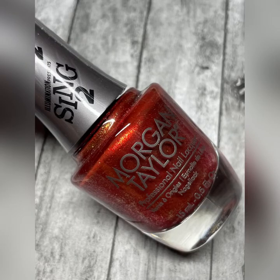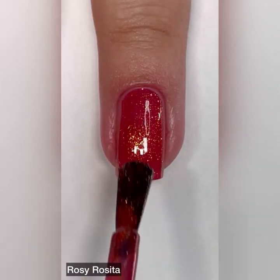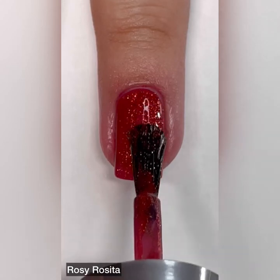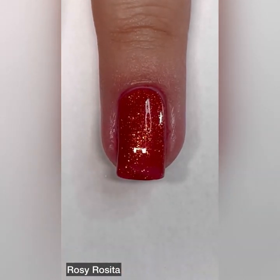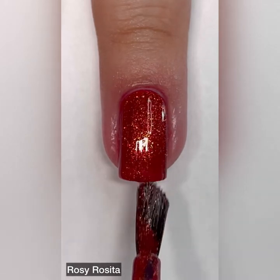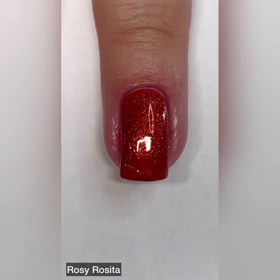Next up we have Rosie Rosita and this one is described as a red shimmer. I love Rosita in the Sing movies — she is so cute, I think a lot of us can identify with her. This shade is an amazing shade. I wish that Morgan Taylor would get a little bit better with their shade descriptions. I mean, they're just plain like 'blue metallic,' 'green metallic,' 'yellow gold shimmer' — nothing wow about these shade descriptions.